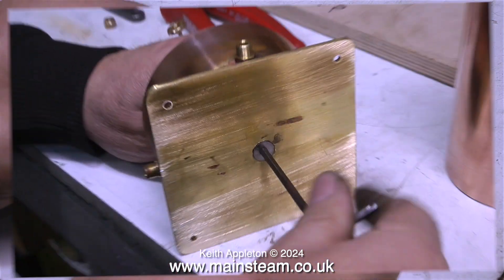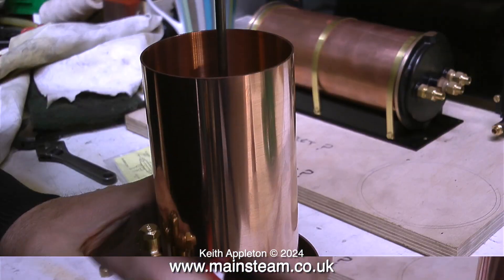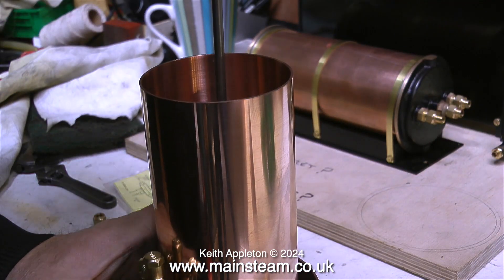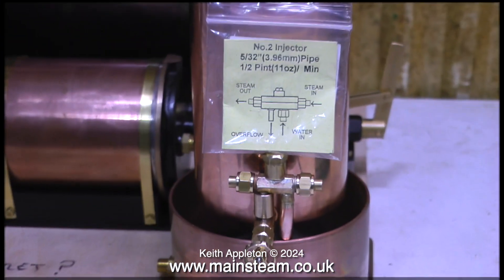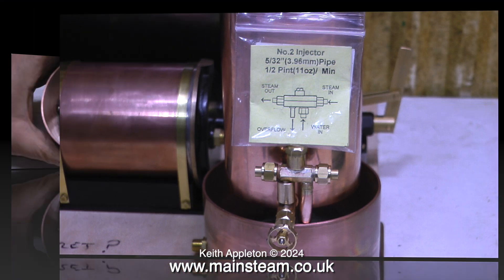Before I go any further, it's time to mount the central column. I countersunk the hole and this is a countersunk bolt; the top part of the tank is secured to the column with an ordinary stainless steel bolt. Because this bottom tank can only be of a limited size both visually and space-wise, the original overflow needed to be modified. The brass overflow pipe simply screws into the injector body — I removed it, machined it, and silver soldered a piece of copper piping into it. This makes sure that the overflow of water goes into the tank, not on the bench.